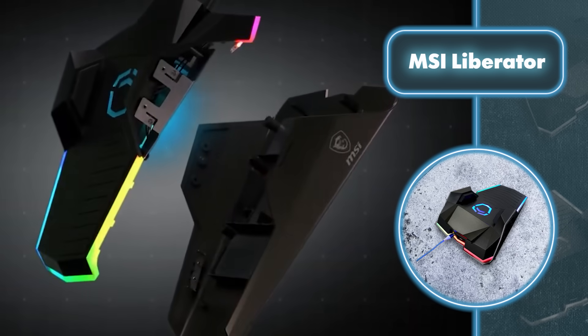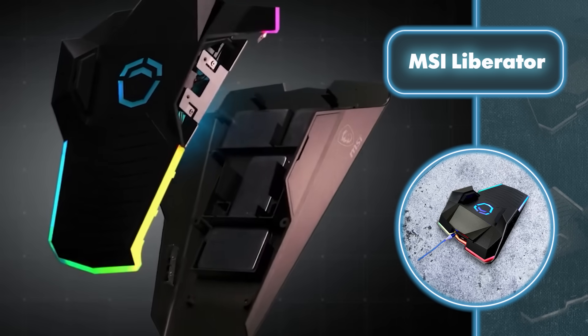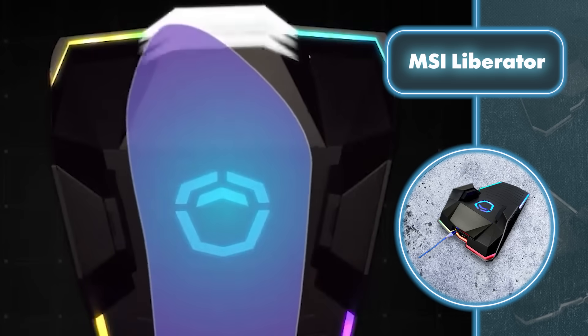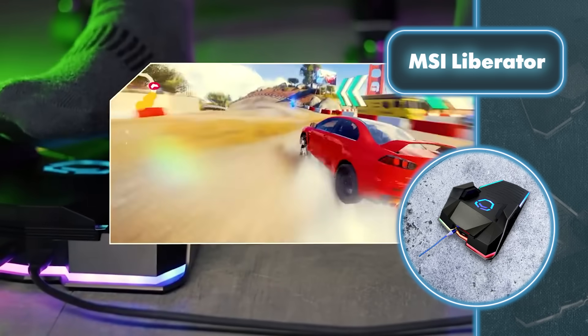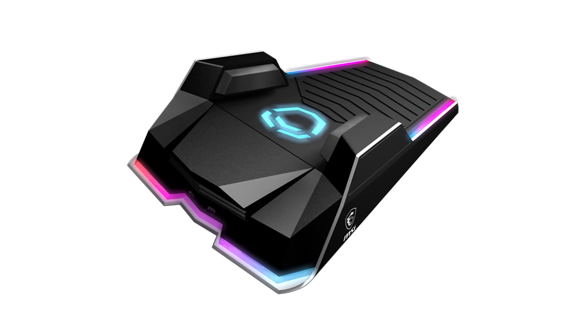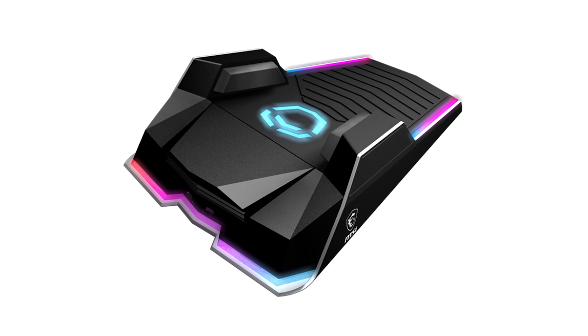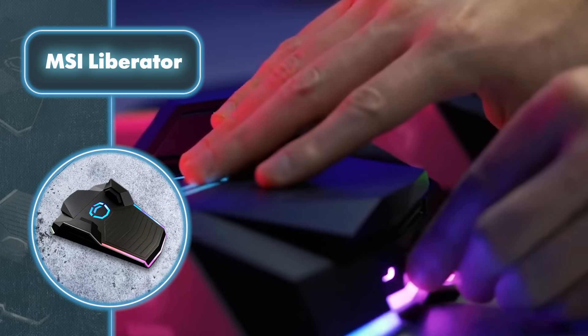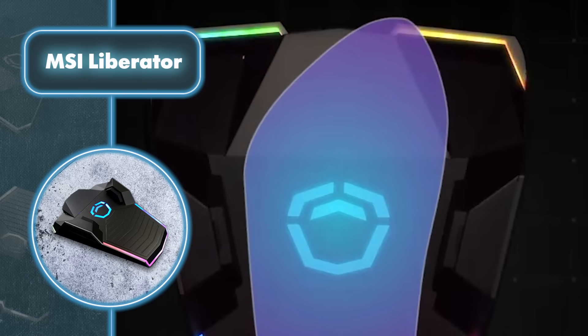What makes this pedal truly great is its customization options. You can set each of the three pedals to perform different actions, making it easy to replace complicated key combinations with a simple foot press. It's handy in a range of scenarios, from playing car simulation games to chatting online, editing media, and even coding. Plus, you can hook up four pedals at once, giving you access to a total of 12 button functions.